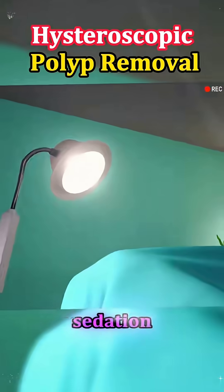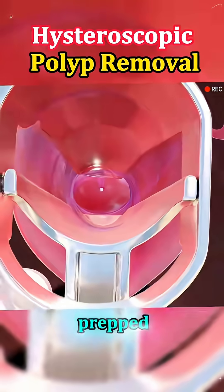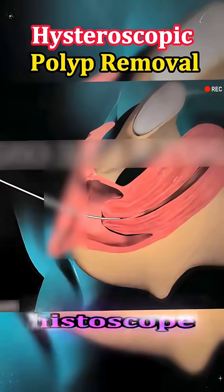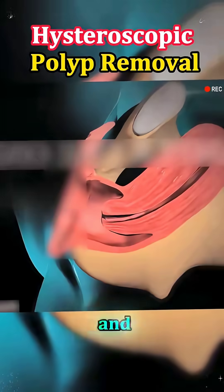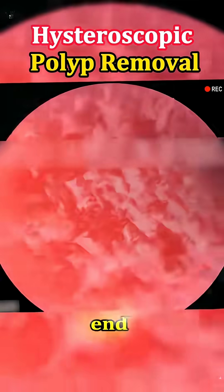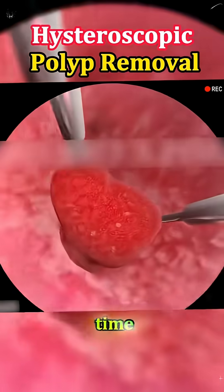The procedure begins with light sedation, keeping the patient relaxed but awake. Once everything is prepped, the doctor gently inserts a thin, tube-like instrument called a hysteroscope through the vagina and into the uterus. This tool has a tiny camera and light at the end, which allows the doctor to see the inside of the uterus in real time on a monitor.